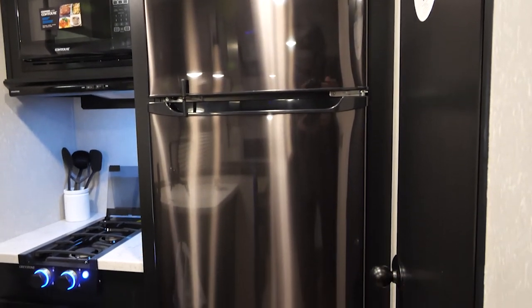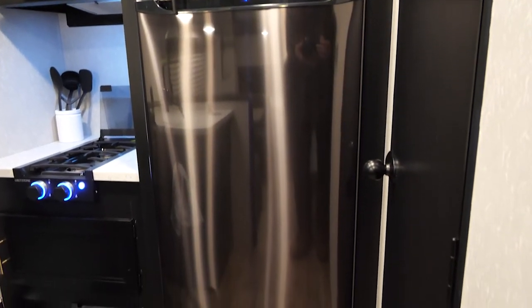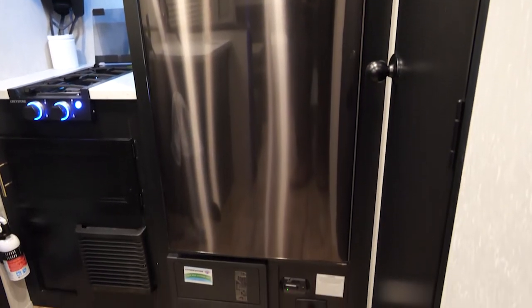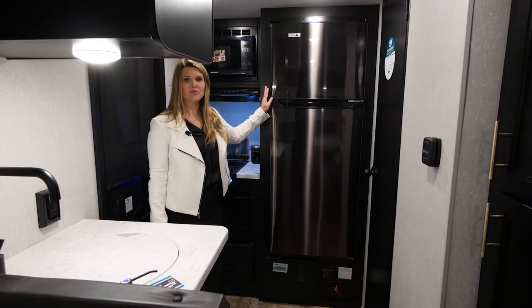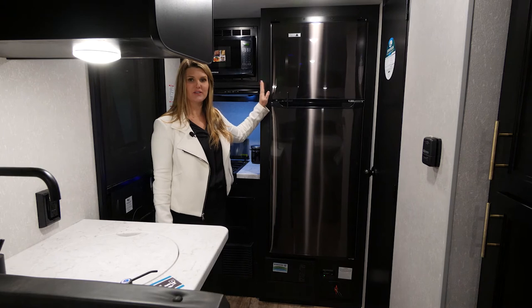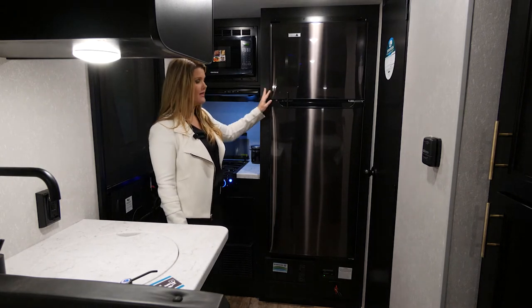A nice thing about this is your Juice Pack — that is your 50-watt solar panel that's going to be mounted on the roof — as well as your battery, which are going to help power this refrigerator, your awning, your lights, or slide-out in case you're not plugged in at your campsite.